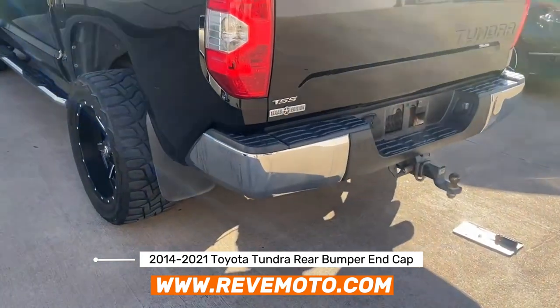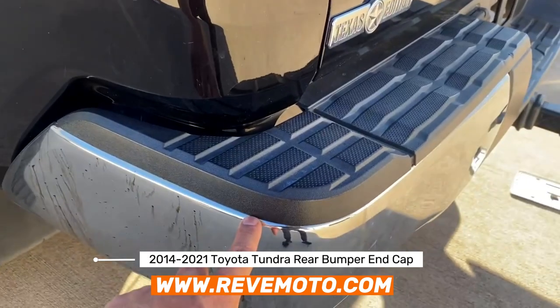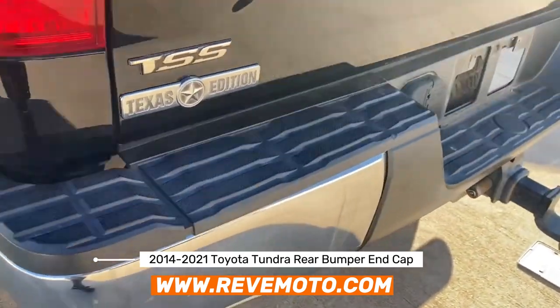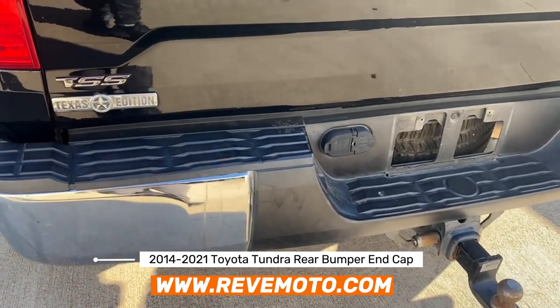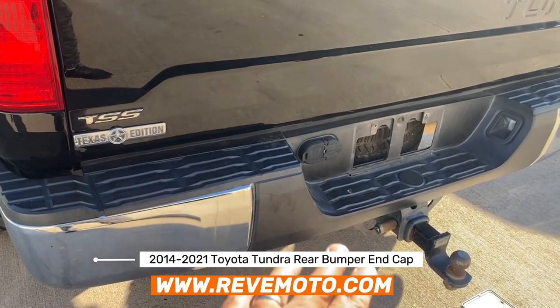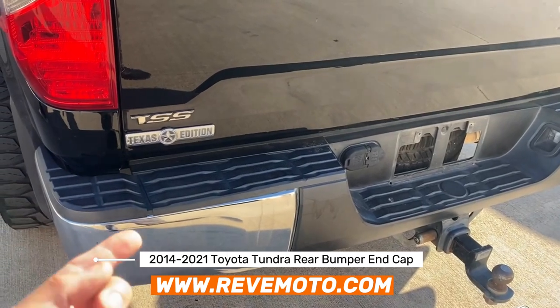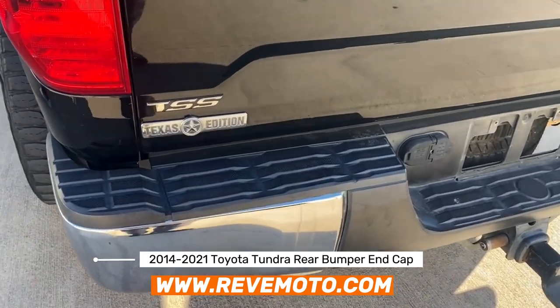Alright guys, so just looking at this bumper right here, we know we've got to remove the top pad right here. It looks like it's going to be one whole piece, but I don't think we need to take off the whole end cap top pad. We're going to go ahead and look underneath — there should be some clips that we need to remove.